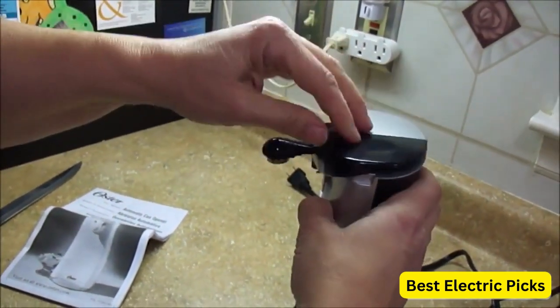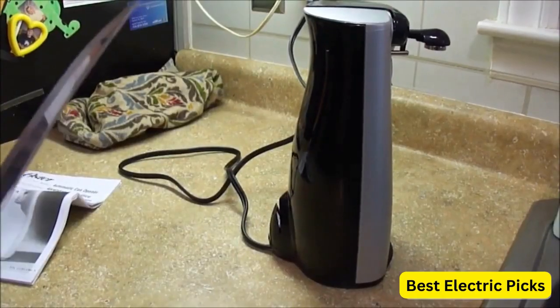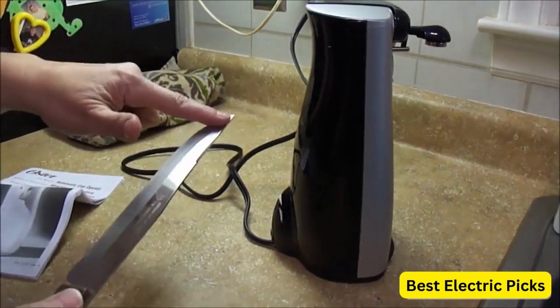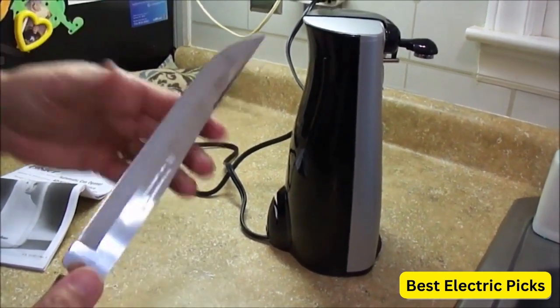This will help to ensure that the product is used correctly and safely. Additionally, the Oster Electric Tall Can Opener with Sharp Knife should be cleaned regularly with a damp cloth to prevent any buildup of residue.